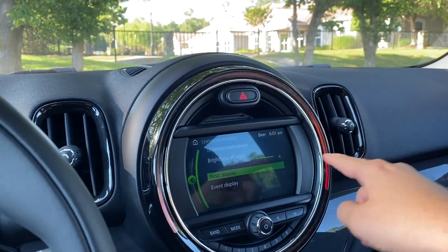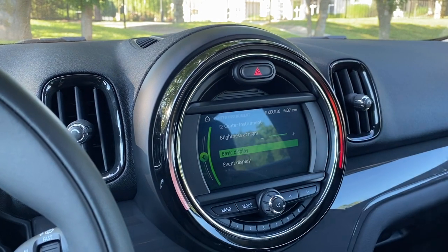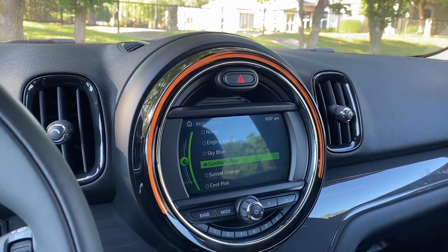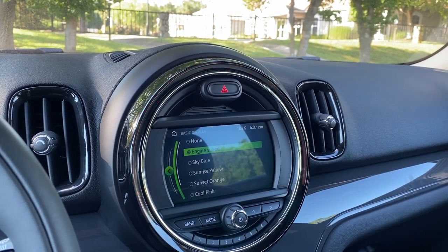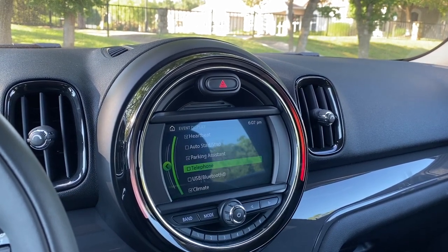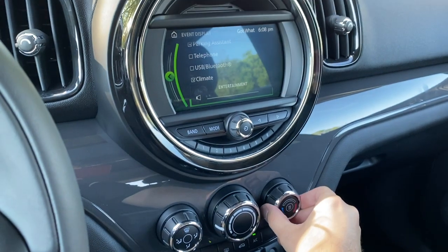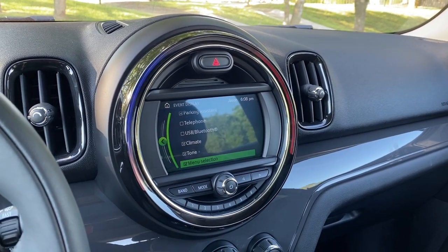A really cool feature of the modern Minis is the center instrument display — the LED lights that go around the Mini Connected screen. Right now it is set up as a tachometer, so if you rev the engine you can see it whir up and down. In the basic display you can choose engine speed or different colors such as sky blue, sunrise yellow, sunset orange, cool pink, flashy green, and devil red. In the event display it changes for automatic start-stop, heart beating for the security system, parking assistant, telephone, YouTube, Bluetooth, climate, tone — so when you adjust the music or temperature it reacts accordingly. It's a really fun feature that Mini has added to brighten up the interior.